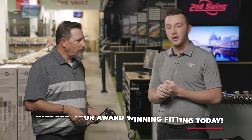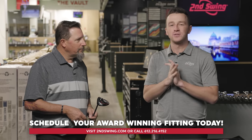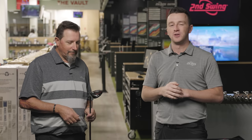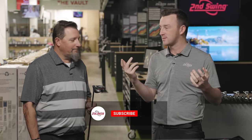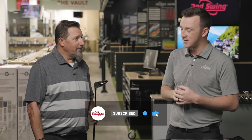That Stealth 2 Plus looks like a really good candidate for a lot of players. If you're one of them, make sure you schedule that fitting at Second Swing — work with somebody like Kevin here and you'll get dialed in with the new Stealth 2 Plus Fairway Wood. Whether that's weight forward or weight back, there's a lot of playability to be had. Kevin, thank you for joining today, hitting your shots, and giving the insight. This one's going to be special for sure.